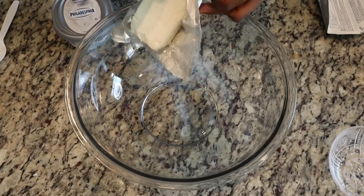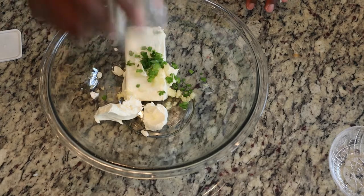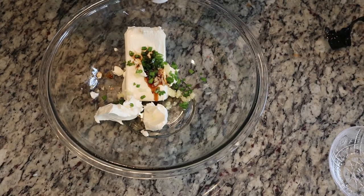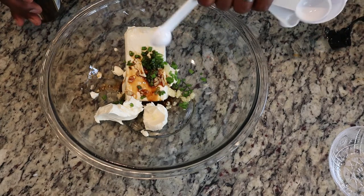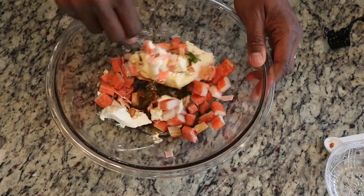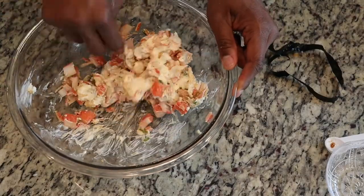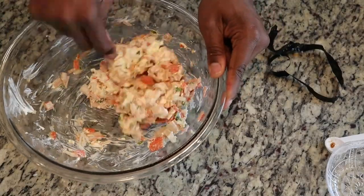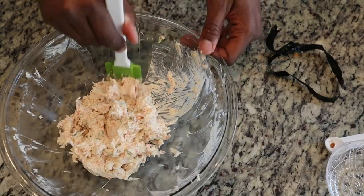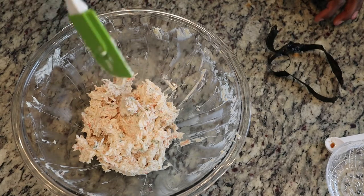For the filling, you're going to start out with about 10 to 12 ounces of Philadelphia cream cheese. You're going to need two cloves of garlic and about a full green onion sliced thinly. You're also going to need two teaspoons of Worcestershire sauce and about a half pound of crab.